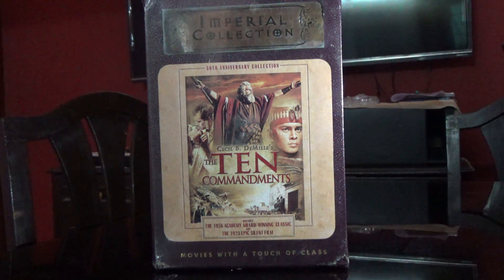Hi guys, this is Rajiv Denungari here, and today I'm going to unbox the Imperial Collection — the 50th anniversary collection of the movie The Ten Commandments, the 1956 Academy Award winning classic. This also includes the 1923 epic silent film in the set.